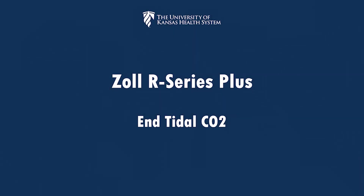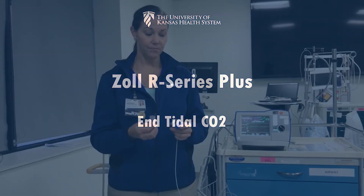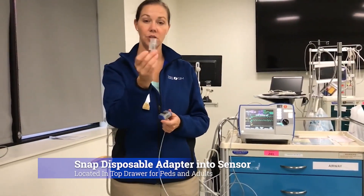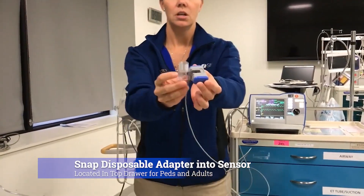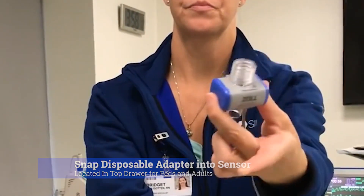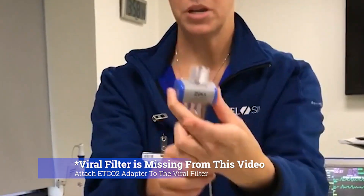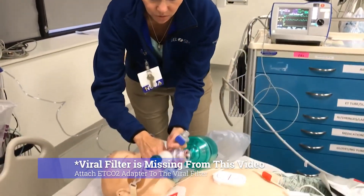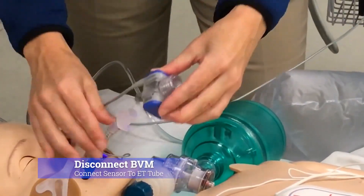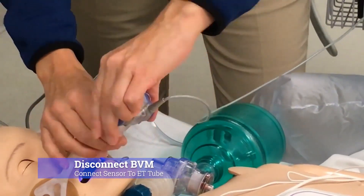The sensor will come from the back of the ZOLL itself, and then you'll need to get a disposable adapter where it just snaps in. This is now going to be connected to the ET tube — you have to disconnect the bag. It only fits one way, so you can't do it wrong.